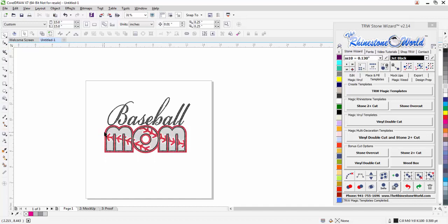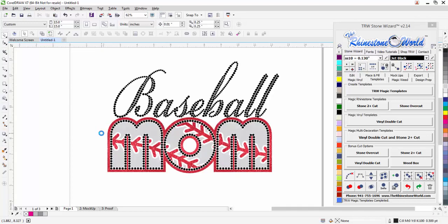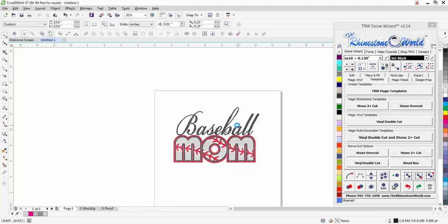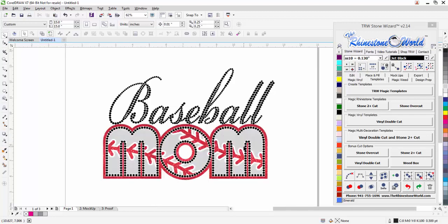In about seven or eight minutes total we created this design from scratch, created a mock-up for our customers, and created the color separations to send to our vinyl cutter. The actual design took maybe four minutes. I like to show you the process start to finish with real designs, tight stone spacing that you can actually sell to customers. Everything is built into one software — you don't need additional programs.